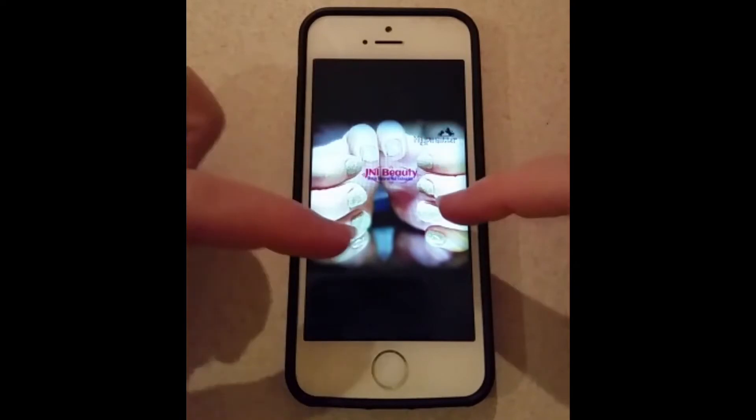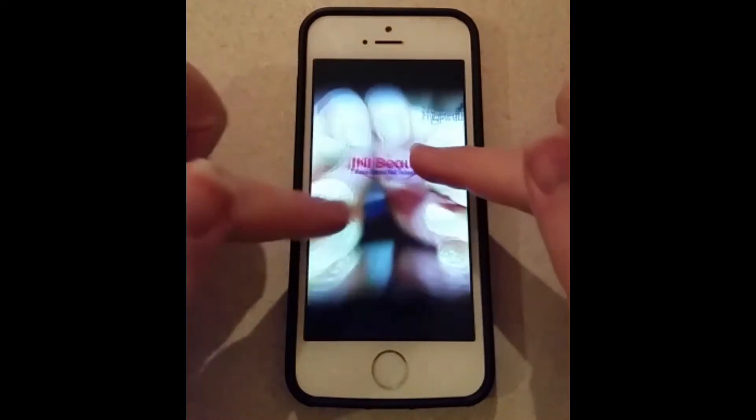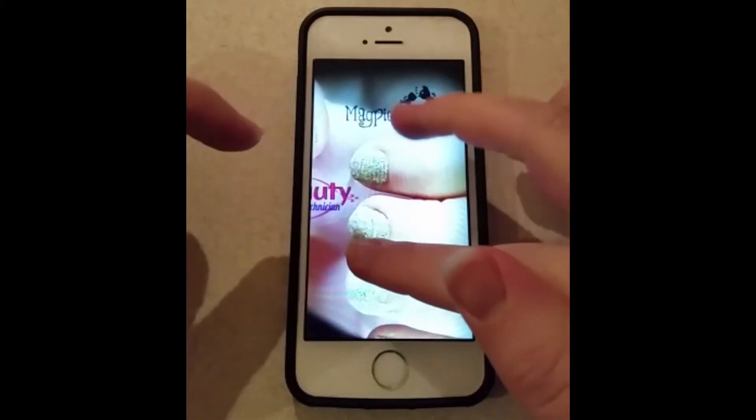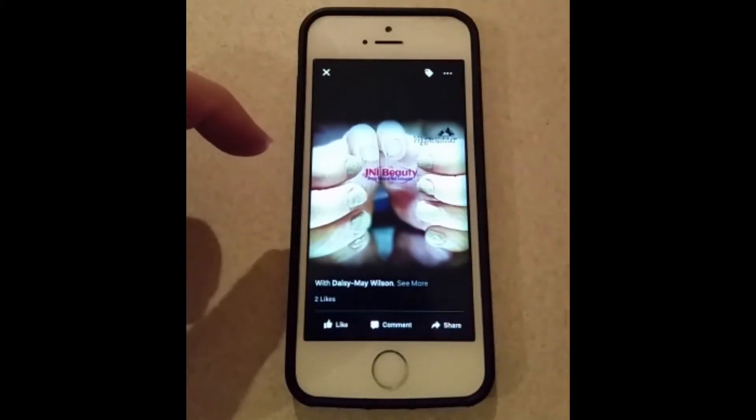Now you'll see here, this is the photo that I've originally taken and I've added this logo, which is my logo, and the Magpie Glitter logo at the top. So I'm just going to show you how to do that. Stay tuned.